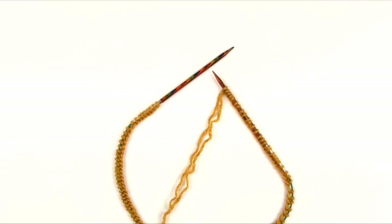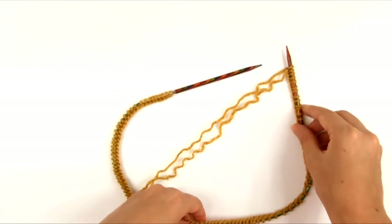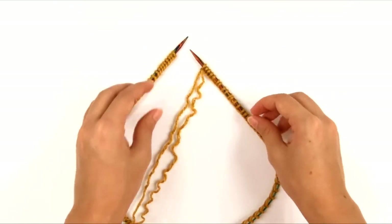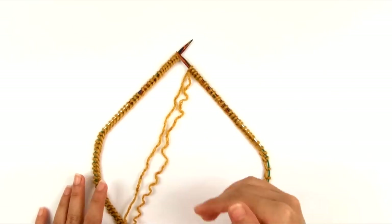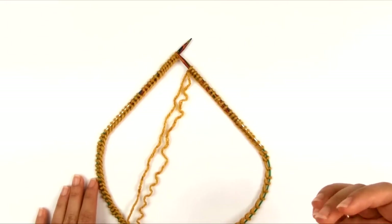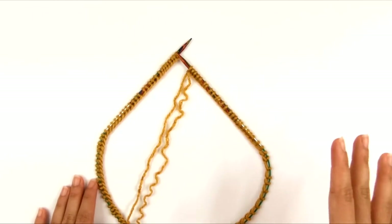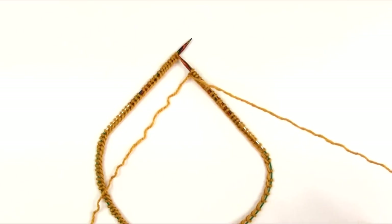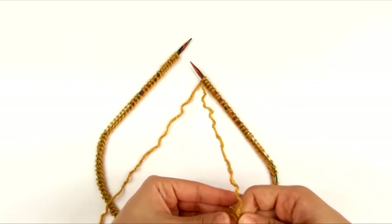Now we're going to join to work in the round. This is my right needle — it has the yarn coming off of it — and I'm going to spread the stitches around the length of the cable on my circular needle. Before you join to work in the round, make sure you see that cast on edge running around the inside of the circle. You do not want your cast on edge to get twisted, or else the project will be twisted — not like a decorative twist, just a wonky type of twist. So make sure your cast on stitches are not twisted. I'm going to leave the tail yarn rolled up out of the way and trim it later when I weave it in.